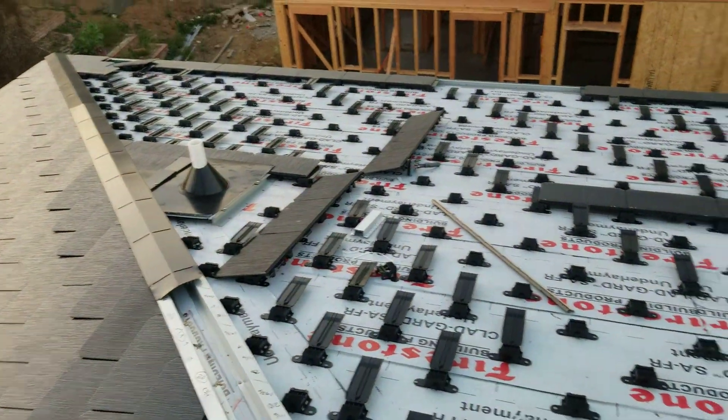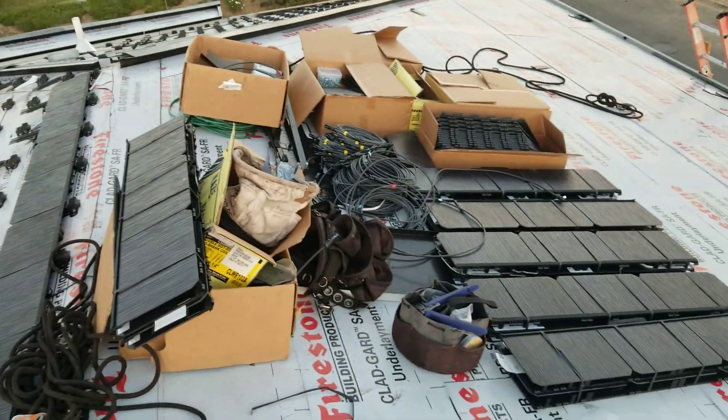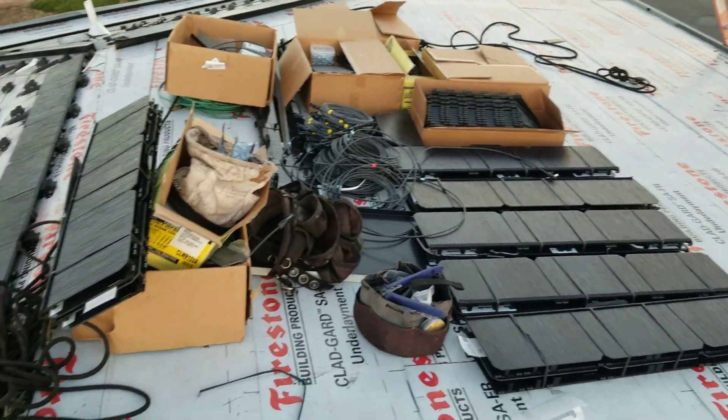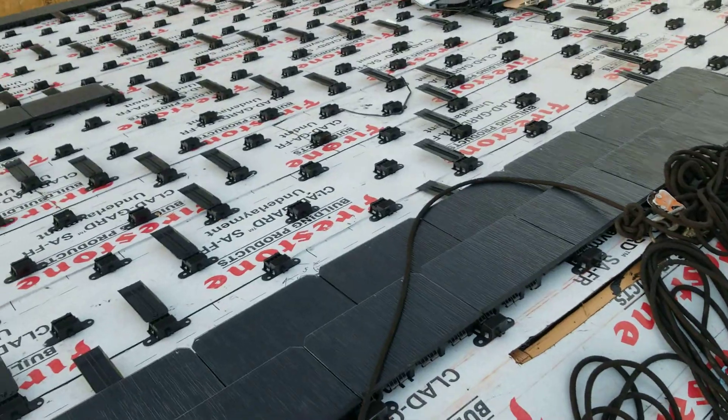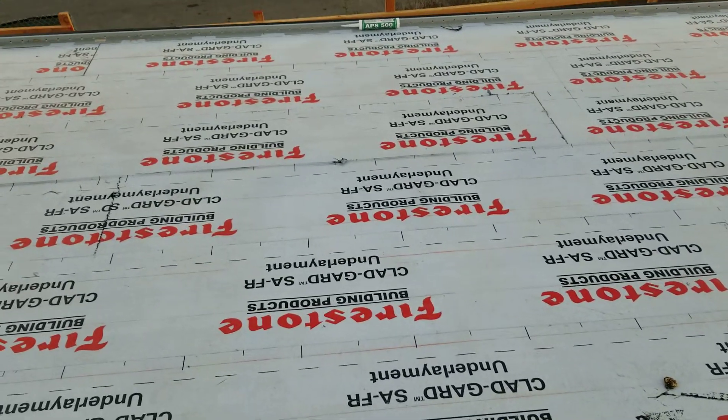Below this we have another layer that they'll be working on after the stucco goes in. It's been a madhouse up here as they're getting this thing installed. You can see the way it starts out is what I'm standing on here — they've got the Firestone underlayment, which is very standard roofing material.